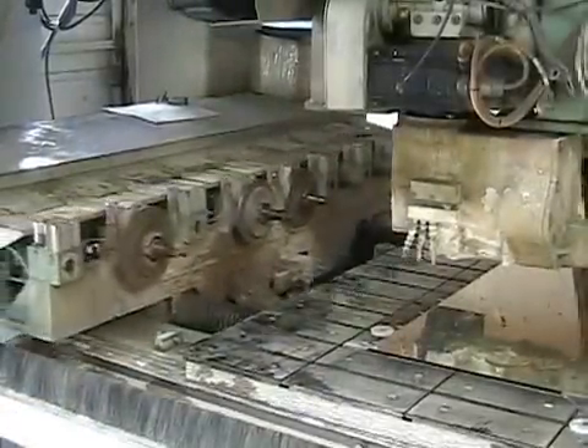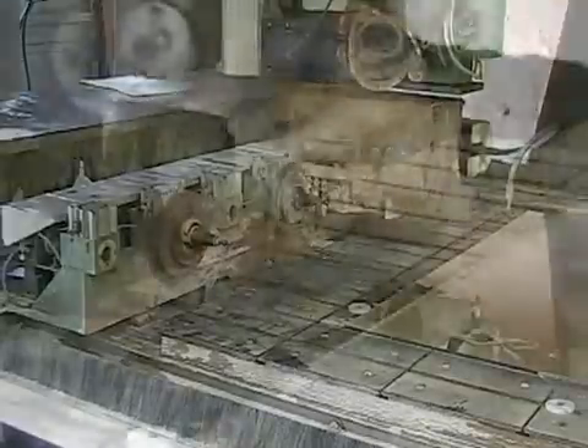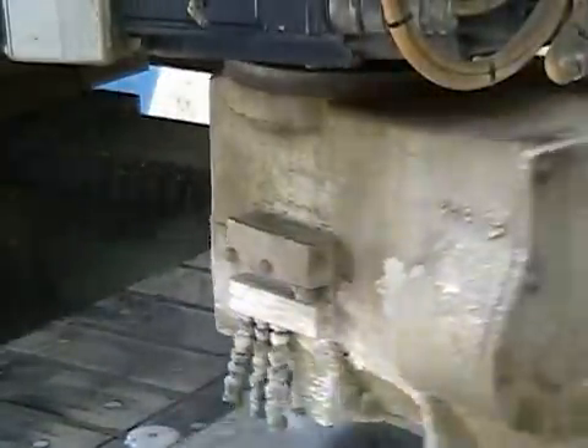After selecting the appropriate engraving tool, the machine starts the coolant pump and begins the actual engraving. Depending on the complexity of the design, the engraving can take anywhere from 5 minutes to more than an hour.